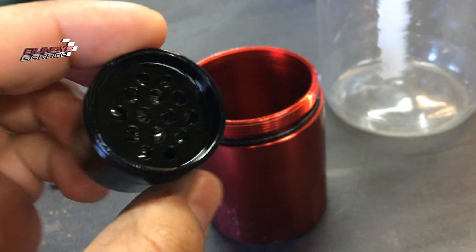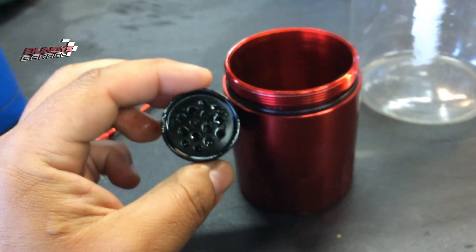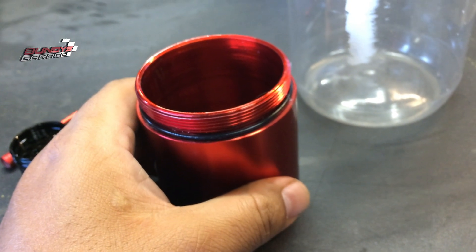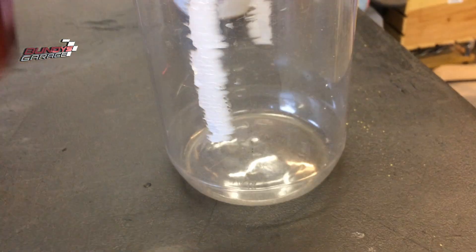This catch can installs between the PCV valve and the intake — that's where it goes. There's an in and an out for airflow: it comes out of the PCV, through the oil catch can, and into the intake. I want to show you what this actually looks like when I pour it out — I've got this clear plastic bottle here.